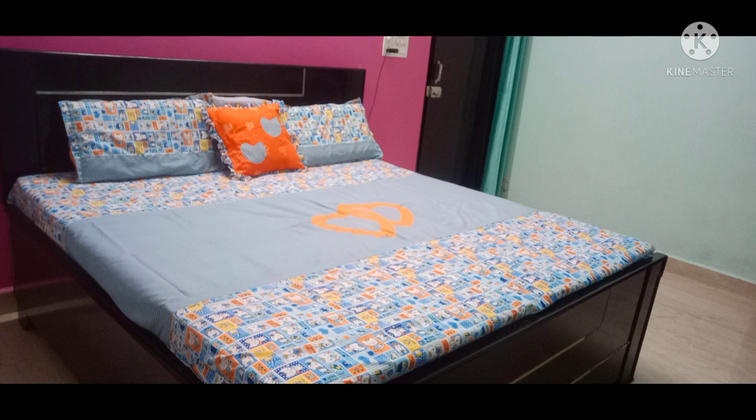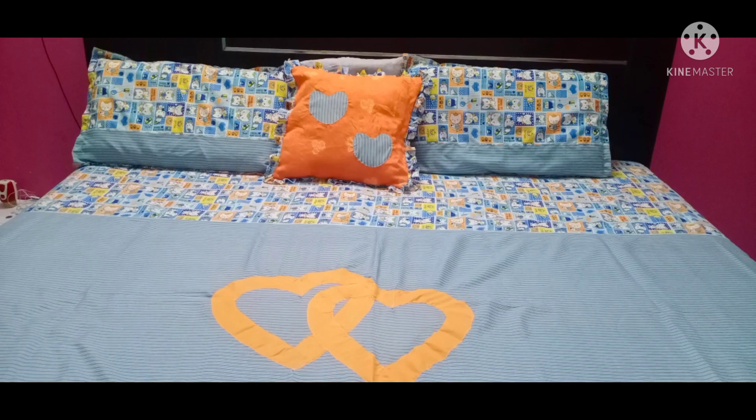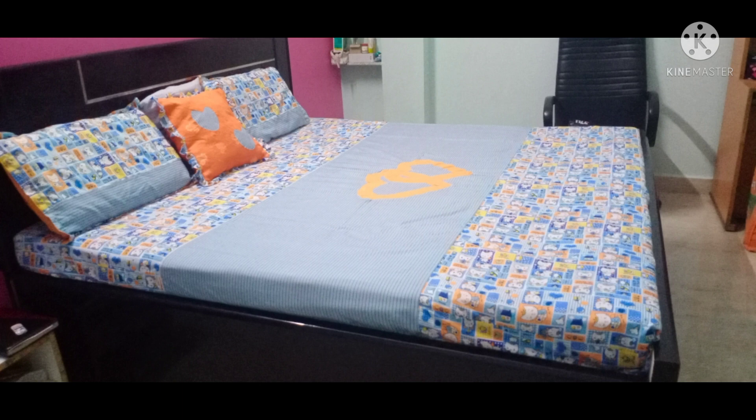So friends, this is my bed sheet. Please tell me how you feel about my pillow covers, cushion, bed sheet, and patch work. I have cut the heart shape as a patch. You can also use geometrical shapes like squares, triangles, circles, and hexagons — cut the shape and place it on the fabric.